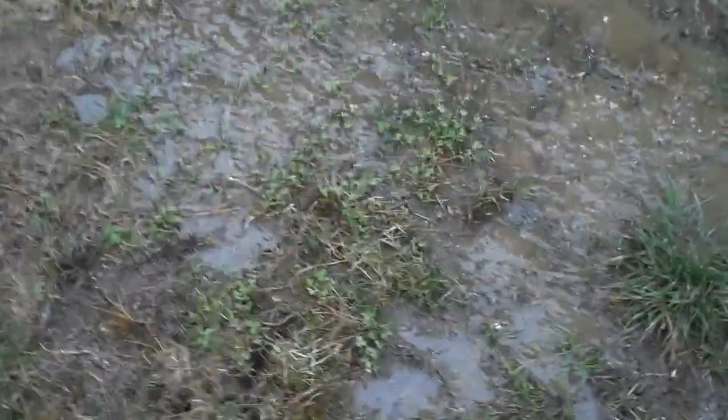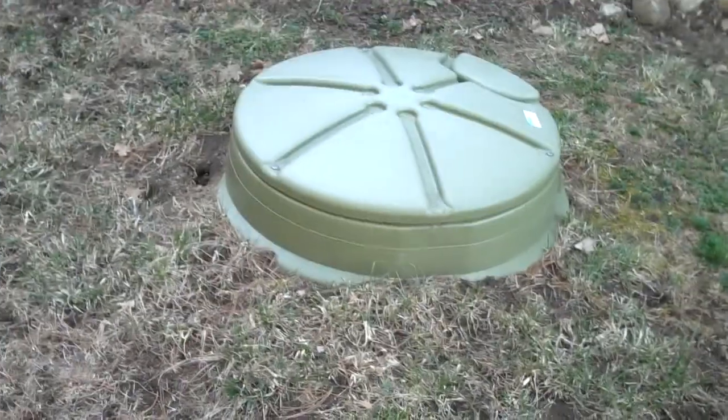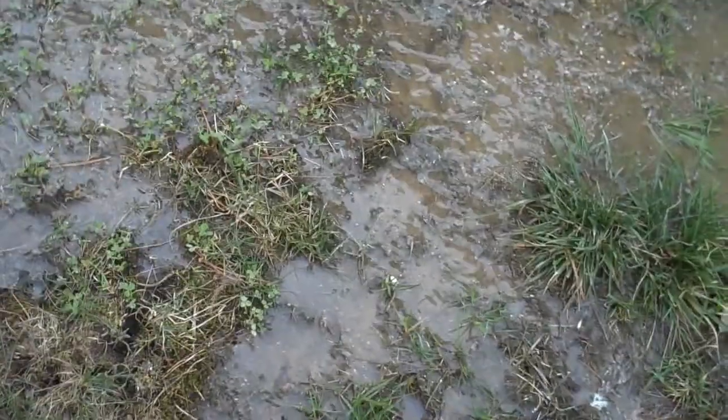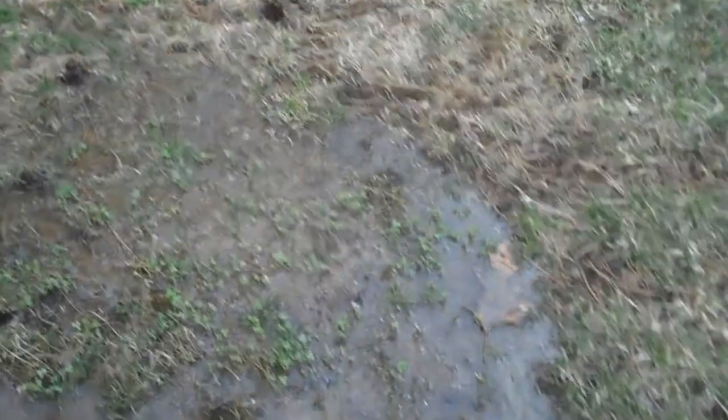I just got an email today from Dan, and he told me that he's got a problem with his grinder pump. The problem is that there's water bubbling out of the ground next to his grinder pump. The grinder pump actually looks fine, but you can actually see the water flowing right now. Diane's running the water, so the grinder pump is trying to pump water out, and it looks like there's a leak in the discharge hose.